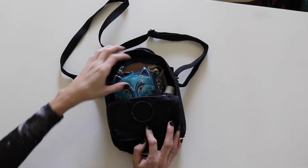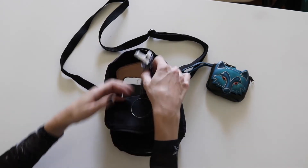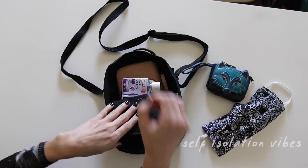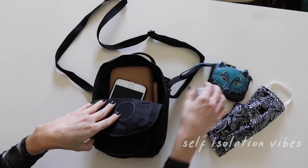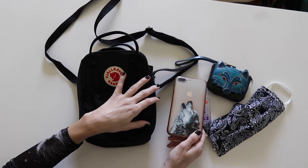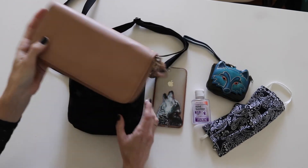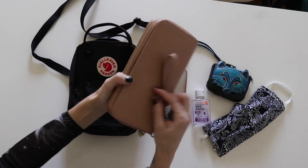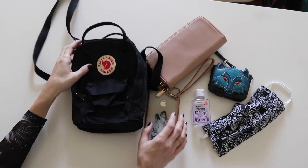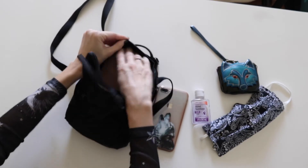Here's a little 'what's in my bag' so you can see what all can fit. I have my little pouch I keep my medications in, a face mask, hand sanitizer, my cell phone, and a large wallet. It can fit more in it, but overall I really like the bag. I got it for a quick trip to the store or for walking my dogs on a trail walk — things like that. I don't really need to fit a whole bunch of stuff in it, just the necessities.